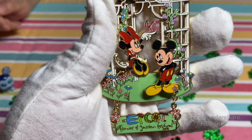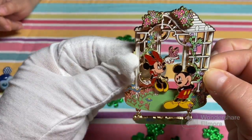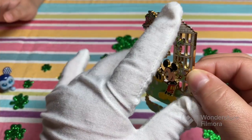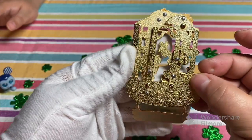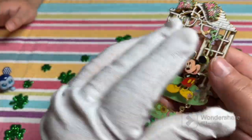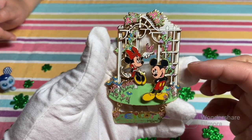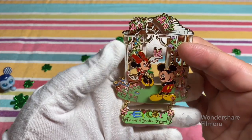This would be from Epcot Flower and Garden 2006, and it has a dangle element. It is Mickey and Minnie in a garden gazebo — pin on pin on pin on pin with a dangle and glitter. It has four layers. And we have the sandblast back — Epcot Flower and Garden, limited edition 750. They don't make them like they used to. It's a really nice pin. I enjoy it a lot because it shows the springtime element, the dangle element, the simplicity of the design. Makes you think of springtime.